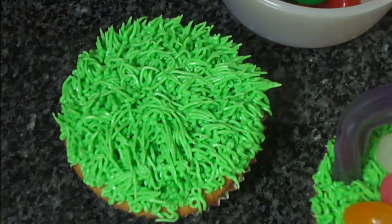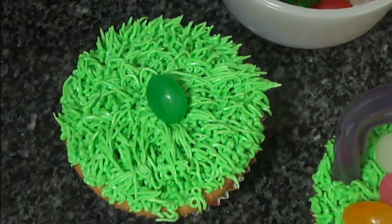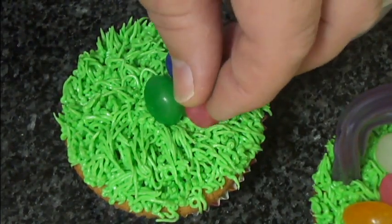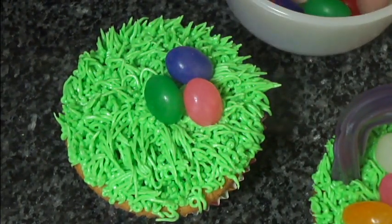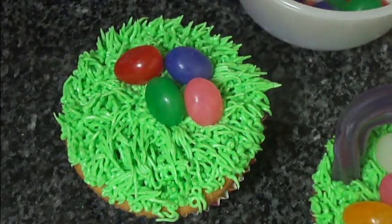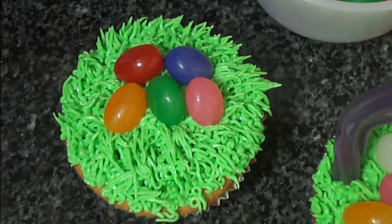And then you're going to take your jelly bean eggs and plop them in the center as if it's a nest. I believe there are six colors of jelly beans here, so I'm going to use one of each color.